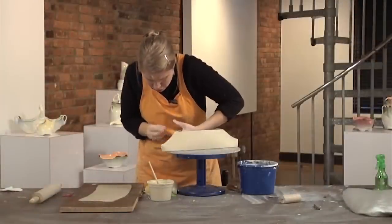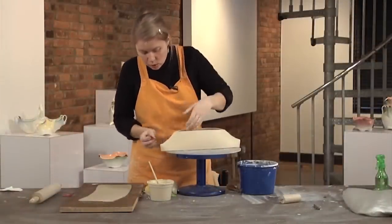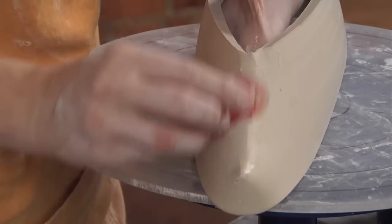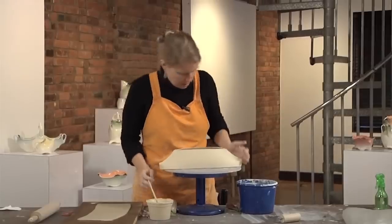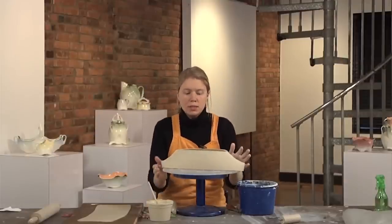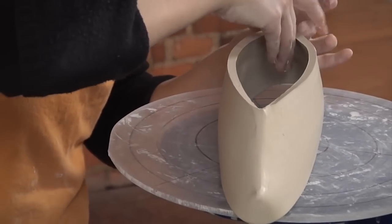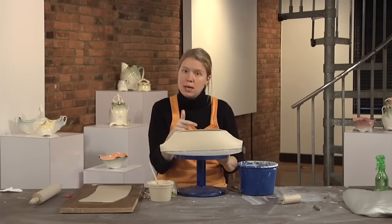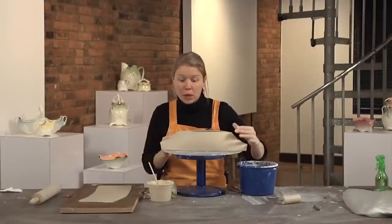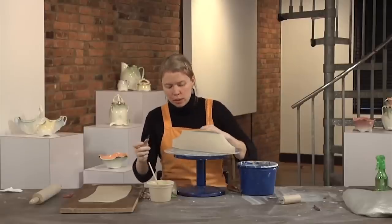If your edges are too thin and you're not making a good connection between the parts, you can add a coil onto the inside of that seam to give you a little more surface area for the two parts to attach. But these seem like they'll stay. I'll cover this piece up, set it to the side, and let those seams homogenize so they won't come apart when I go to attach the bottom slab. The piece has had a little time to set up and for the seams to become friends with one another, so hopefully when we press the bottom on they won't split open.